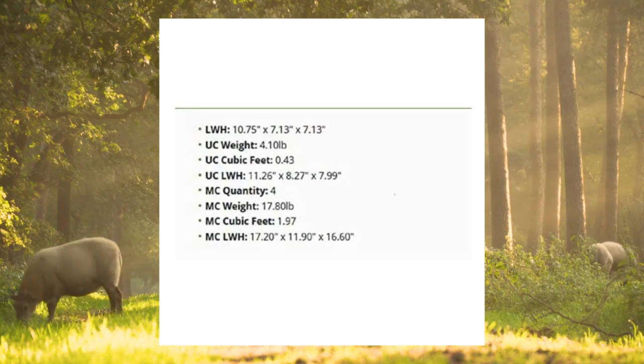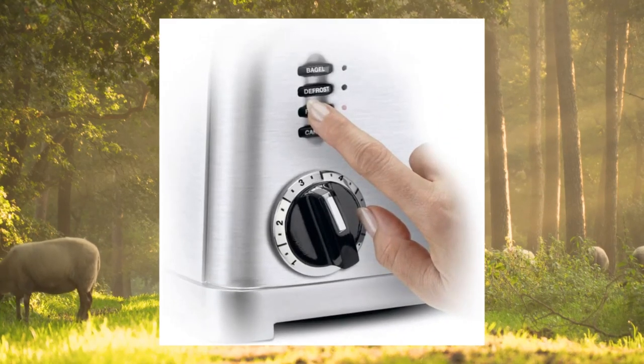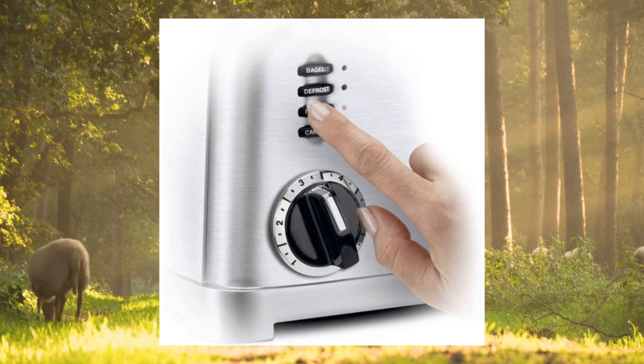Functional: this compact toaster is able to fit comfortably on your countertops while toasting bagels, toast, and preheat, defrost, and cancel options.